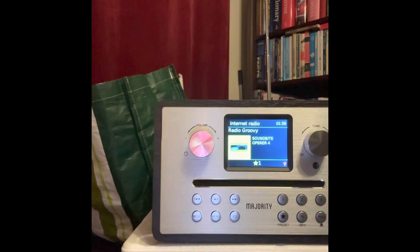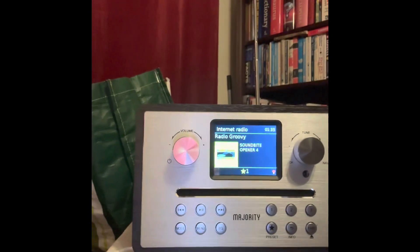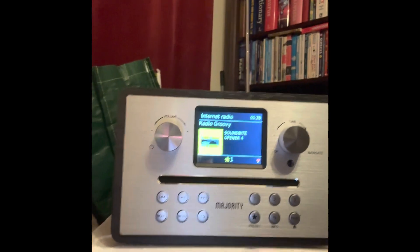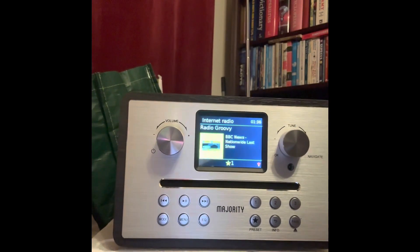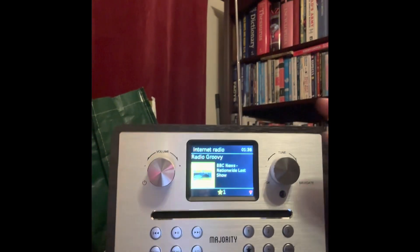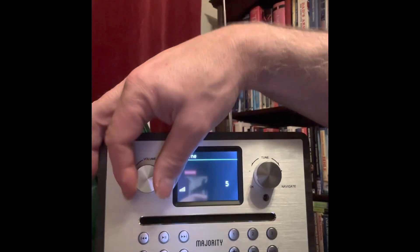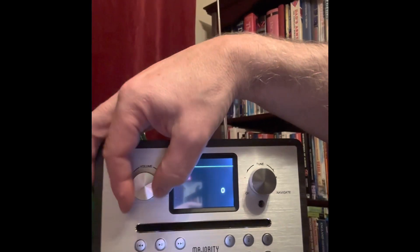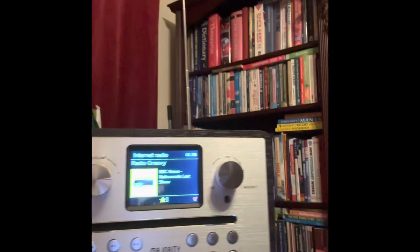By the way, the radio itself is rather bassy. It sounds good. The speaker on the top — don't let that fool you, it's a good crisp sound. You don't need the speakers on the side or the one on the front. You do not need that at all. Absolutely not. But let's just turn it up one more time very quickly. 3,131st edition. So there you are, that's the sound of it. Good crisp sound.